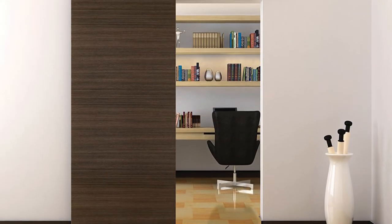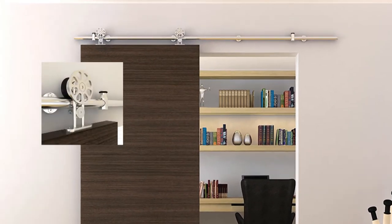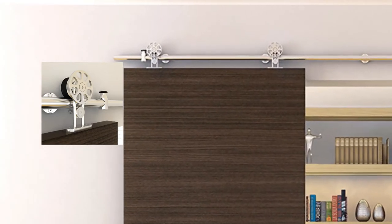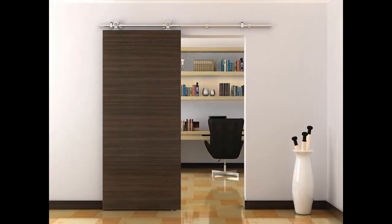This is a beautiful barn door application using Knapp and Vogt stainless steel hardware system. It's using the round rail and the spoked wheel. I really like this one — it gives access to a study. Nice way to use a barn door and there's plenty of space on the wall for it.